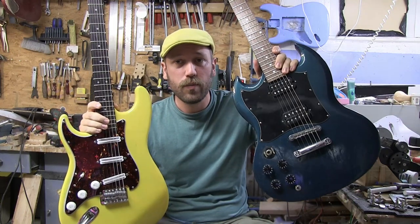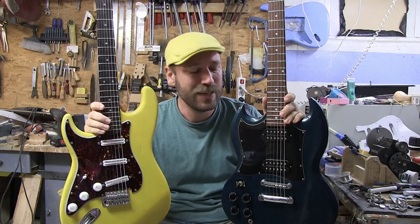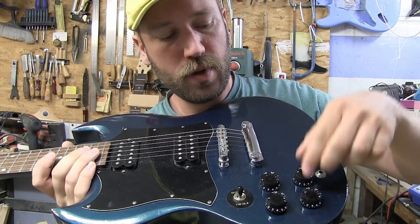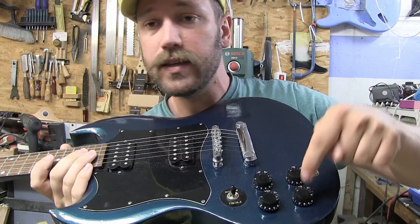Some of you might remember when I built this guitar, and it has some really fun, interesting electronics. It has a pickup selector, just the way it's supposed to be, but then it has a volume and a tone. It has a stutter and a distortion.